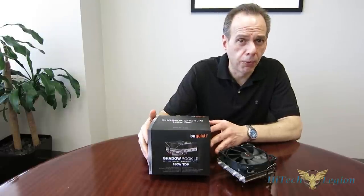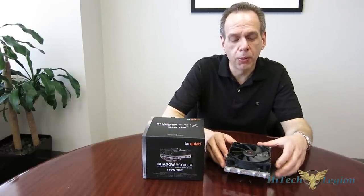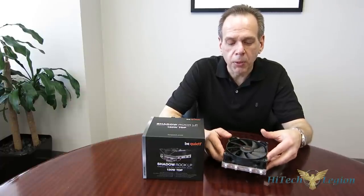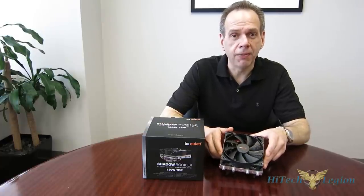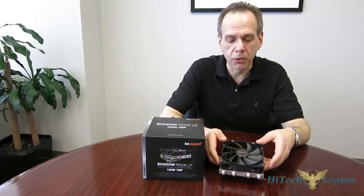It stands 75.4mm tall and comes with a 120mm Pure Wings fan at 1500 RPM, 51 CFM, rated at only 25.5 dB. Be Quiet makes some of the best fans on the market, as you may or may not be aware. It's got the typical dimpling in the fan blades, and it's really a nice-looking cooler all around for a small top-down cooler.